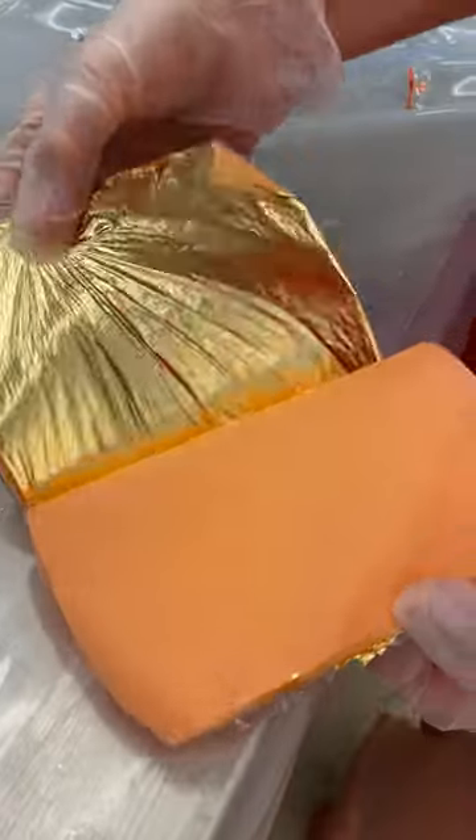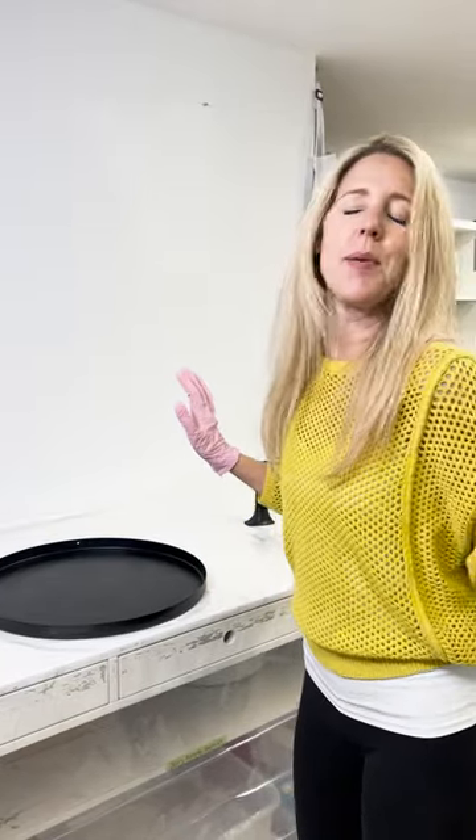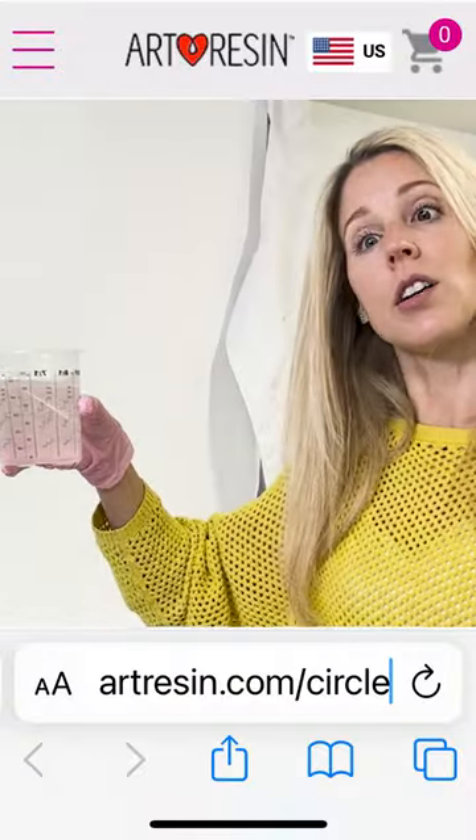And I have over here some gold leaf. We're going to mix that in and then just like whatever it does, whatever happens, happens. We're going to call it a happy accident. We use our circuit calculator on our resin.com.